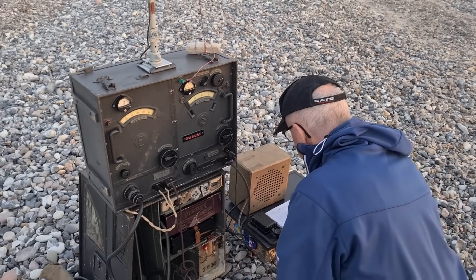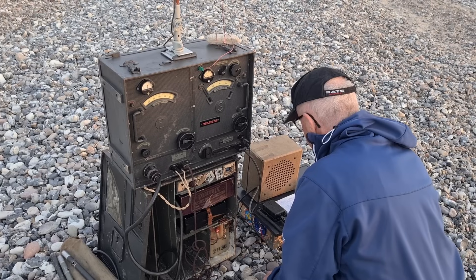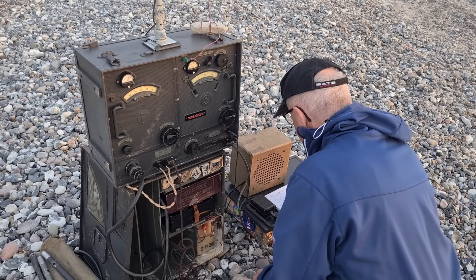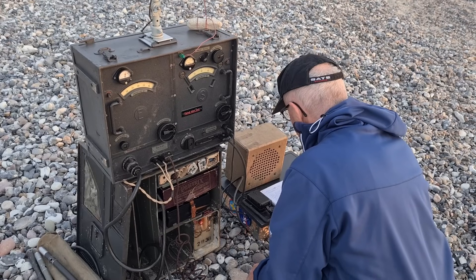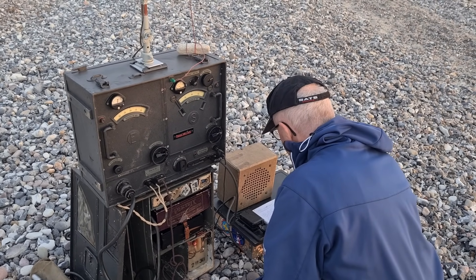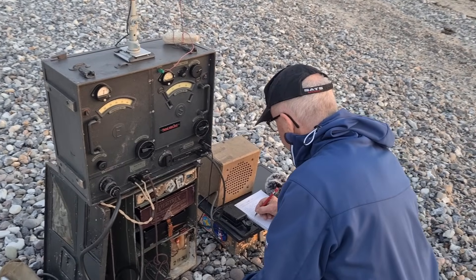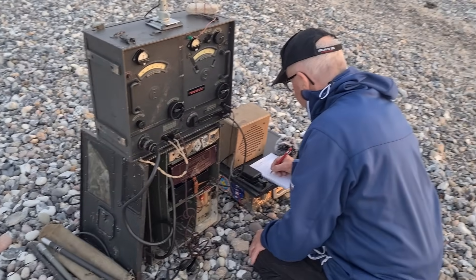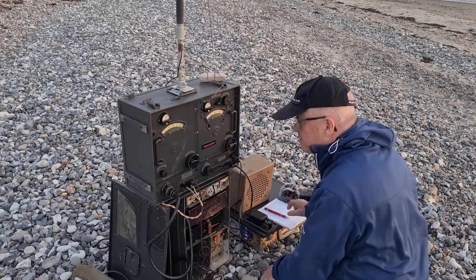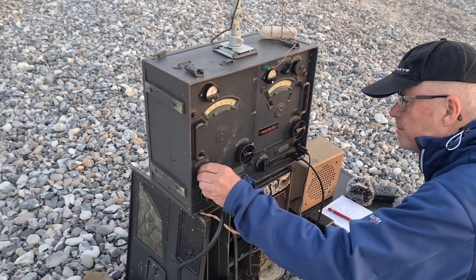I thank him for the QSO and send 73, which means best regards. There are incredibly good signals from Norway. He says he receives my signals just fine. He thanks me for my report and for our QSO, and sends 73 — best regards.